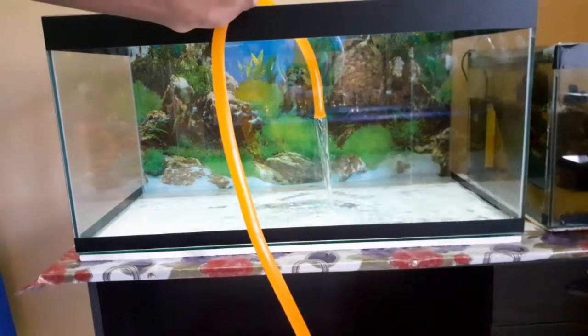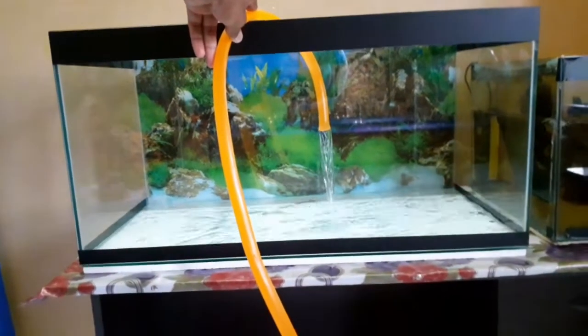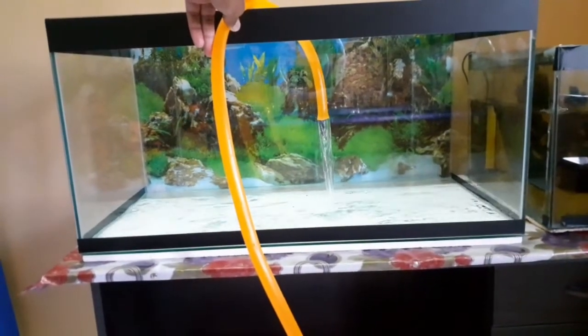Hi guys, welcome to my channel Predator Fish Inside. In this video, I will show you a 200-feet fish tank setup. Let's go to the video.